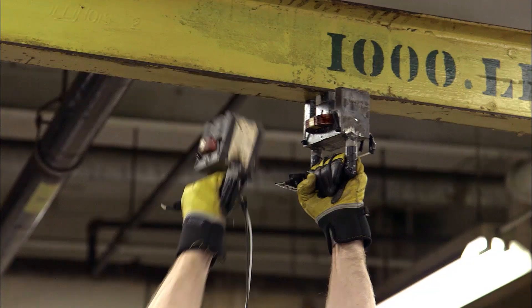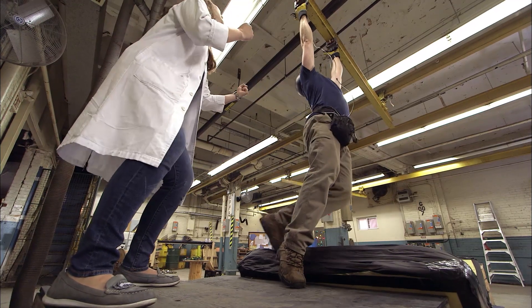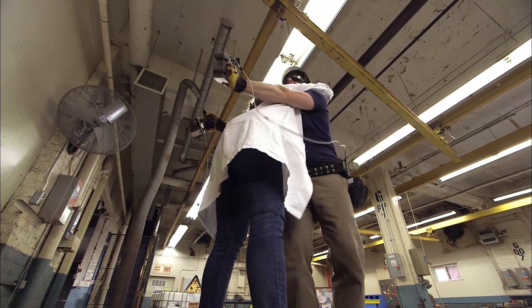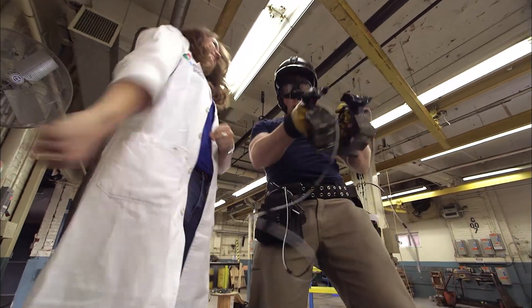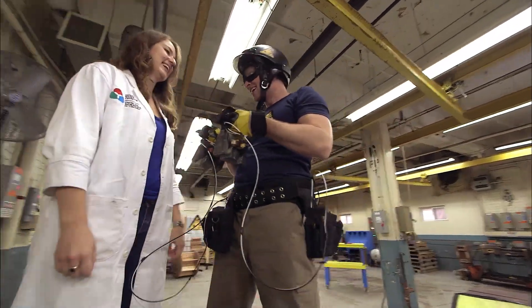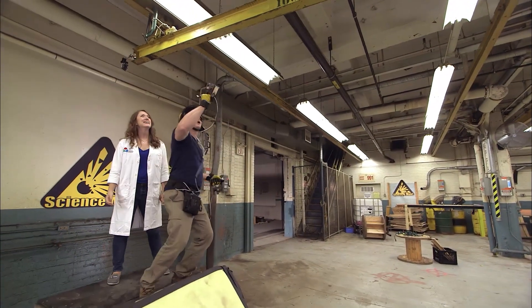This is something you should definitely not try at home. Come on, Phil, you're almost there! We did it! Yeah! Science Max! Experiments at Large! Electromagnets! You want to go? No. You sure? I'm positive. I'm going again — woohoo! You're crazy.